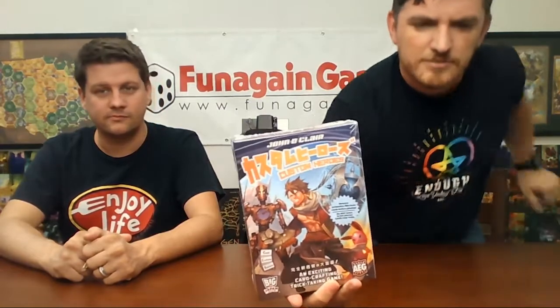Hey, what's up everyone! I'm Alex Williams, I'm Patrick, and you're watching Fun Again Games. Today we're going to be unboxing Custom Heroes from AEG. This is going to play in about 45 minutes for two to six players. Custom Heroes is the second game using the card crafting system from AEG. It's pretty cool looking — we're going to take a look at what the cards are like inside and talk about it a bit.